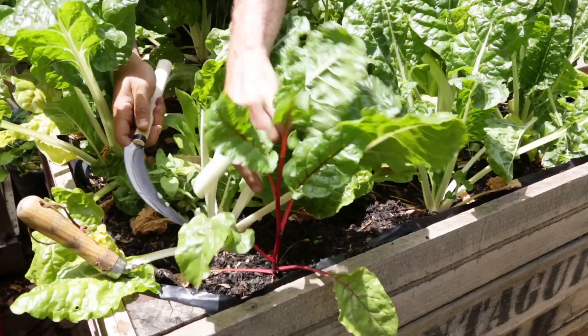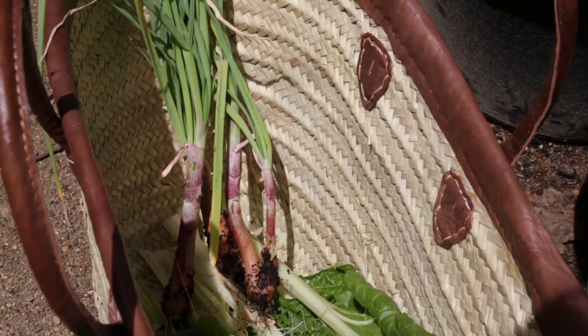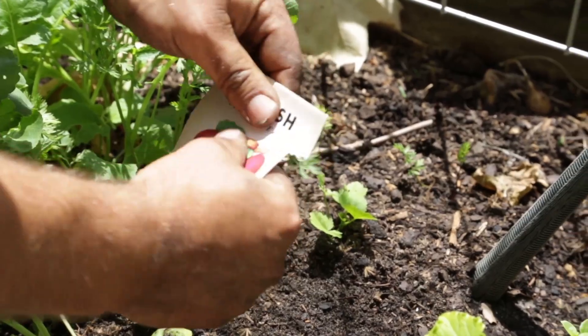You're now going to start looking at harvesting some of the crops such as your leafy greens, and to continue and stagger the harvest we're going to start planting some extras. In December the soil temperature starts to rise, so it's a great time to start putting in the chillies, capsicum, lettuce, silverbeet, radishes and eggplant.